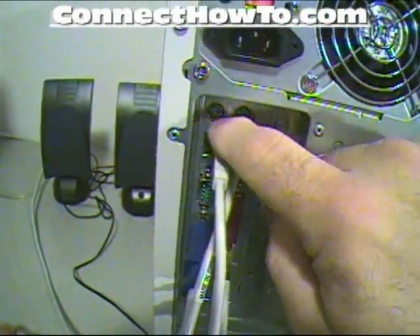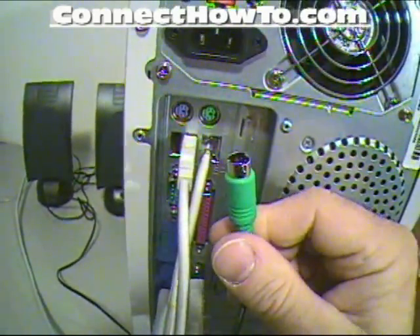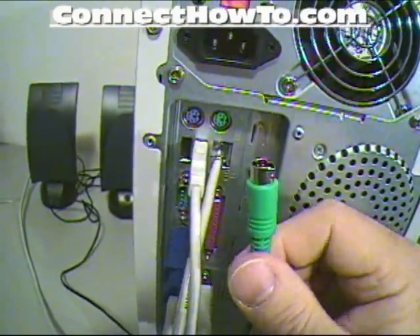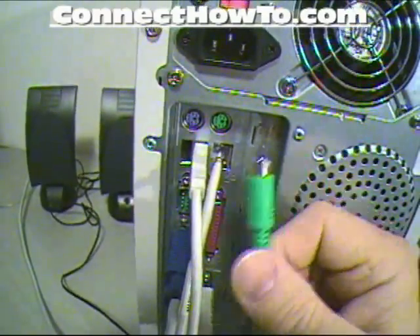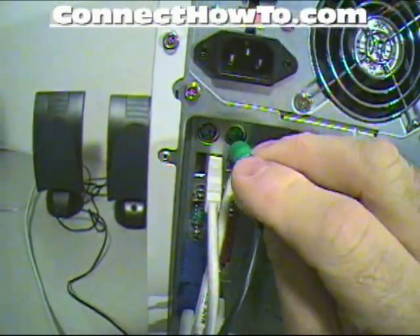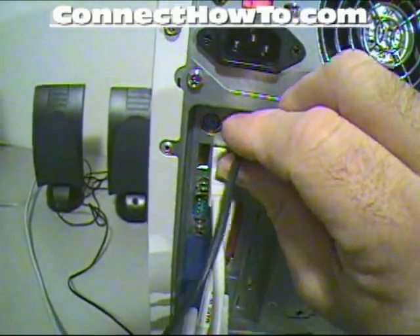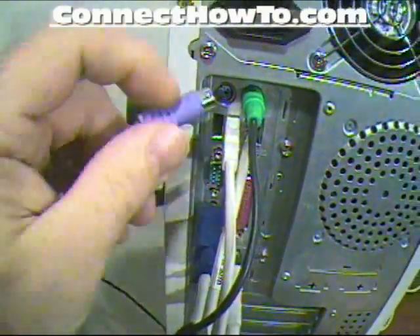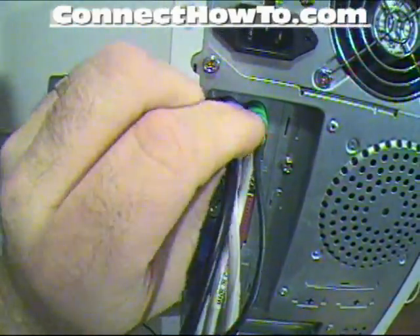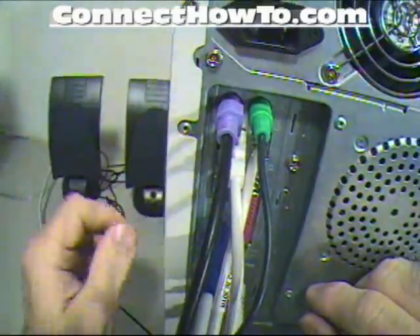These are your PS/2 ports — one's for the mouse, one's for the keyboard. Normally they're color coded, but if not and you get them plugged into the wrong hole, no big deal — they just won't work. You can just pull them back out and switch them. Plug in the keyboard here and the mouse here. It's a pretty standard configuration.